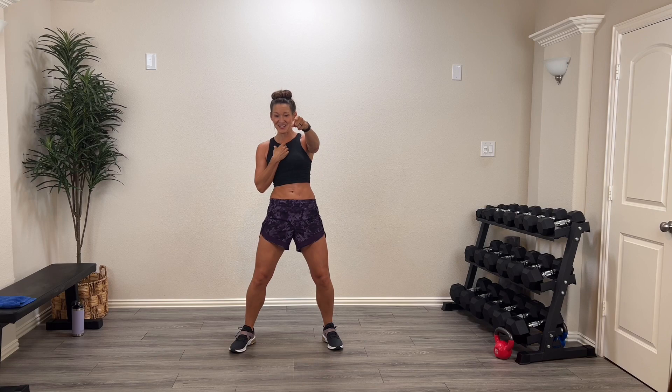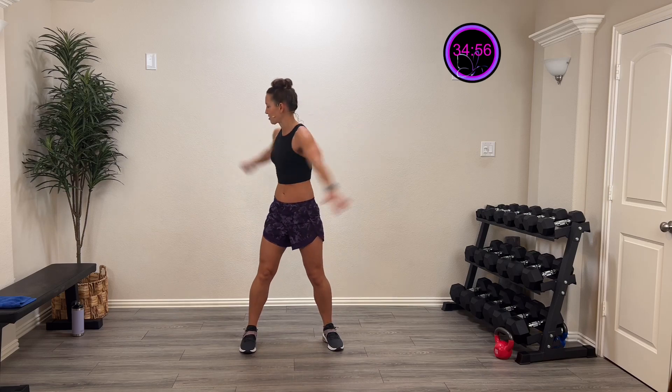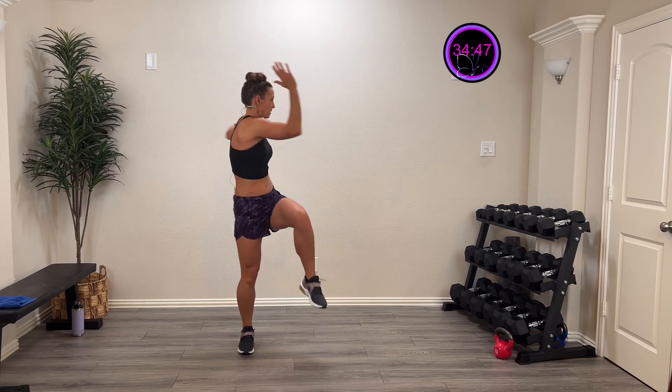I like kettlebells because they change the dynamics a little bit on how the weight is distributed — it really activates that core. But if you don't have one, a dumbbell is completely fine. Make sure you grab your mat, your sweat towel, your drink, and of course your great attitude. Let's get warmed up!